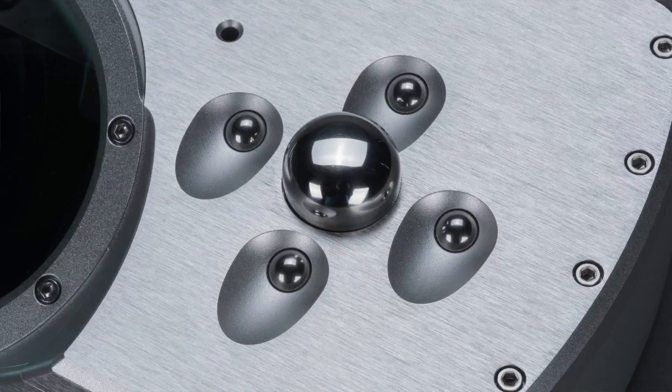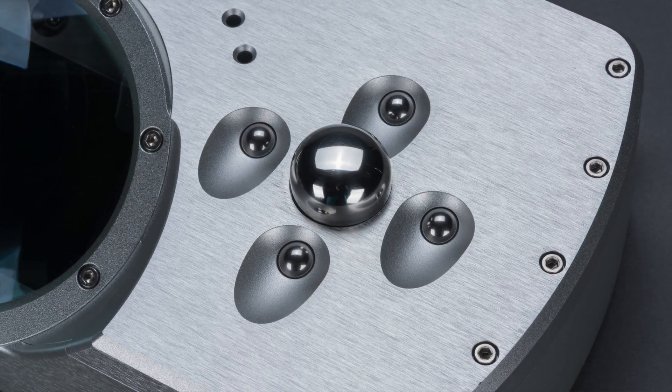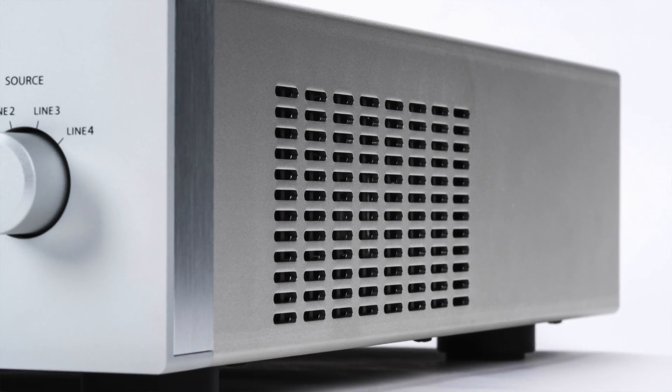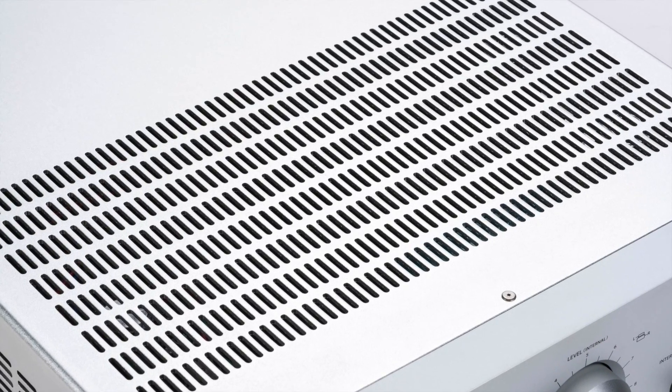This is nice, for example, when you have a DAC like the Chord Dave that has a really good and excellent volume control built in. Inside and out, there's much attention to detail paid by Stax to eliminating external interference, with an inner non-magnetic aluminum chassis, vibration-proofing dampers, and vacuum tube shield covers. The SRM-T8000 is, as you can probably tell in the photos, very well built.